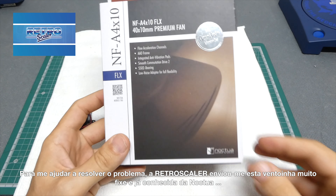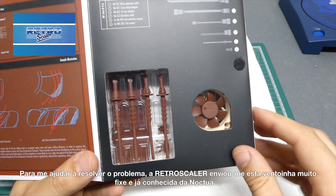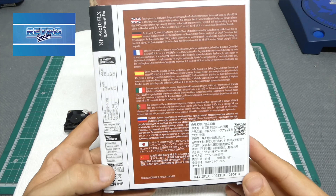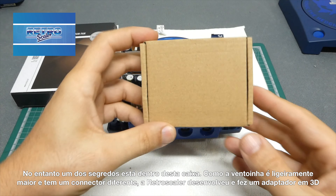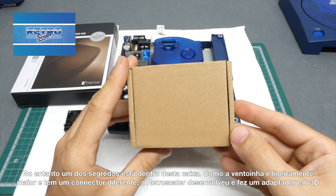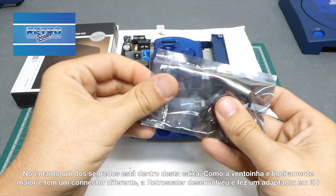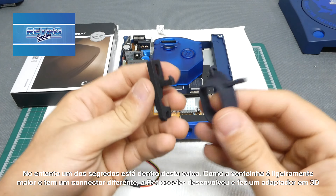To help me solve the problem, RetroScaler kindly sent me this really cool and well-known brand Noctua fan. However, one of the secrets is inside this little box — as the fan is a little larger and has different connectors, RetroScaler developed and 3D printed a mount for the fan, and also sent a plug converter so you don't need to do major modifications.